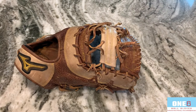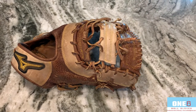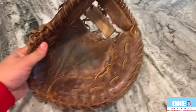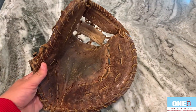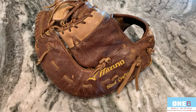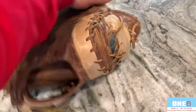Hello everyone, welcome back to another glove video. This week I've got a Mizuno first baseman's mitt in for a full relace. This glove has definitely seen some use — as you can see, it's got some wear in the palm here. I'm going to clean it up, condition it, and put some new tan laces into it. I think it should turn out really nice — I'm excited to get to work on it.